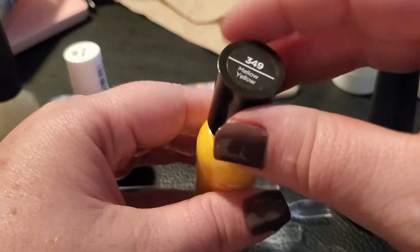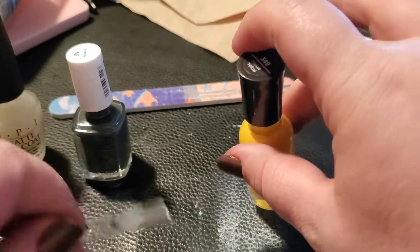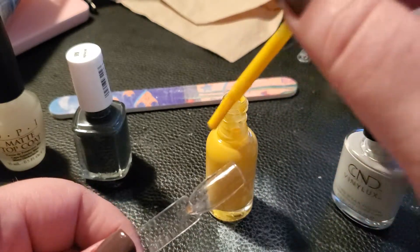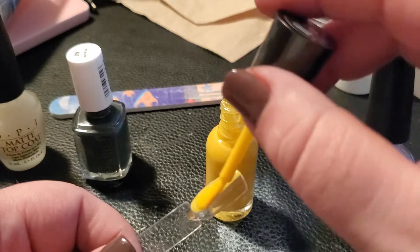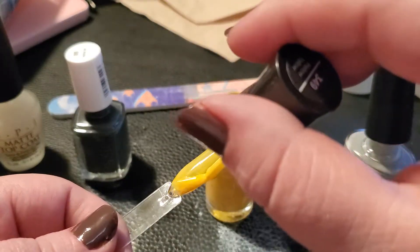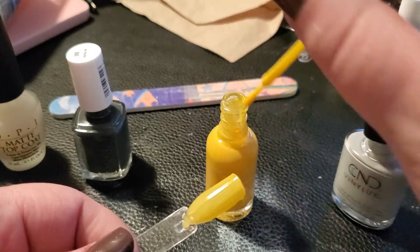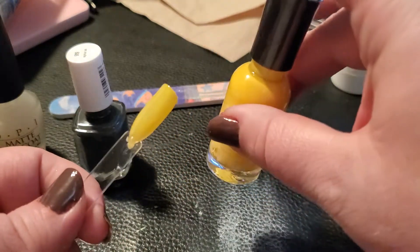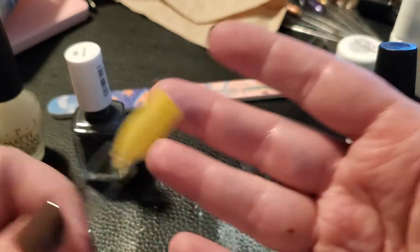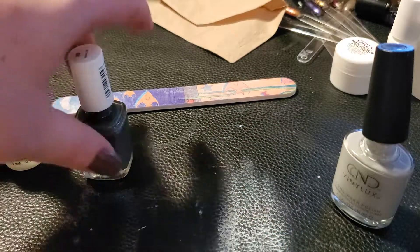This next one is also Sally Hansen Extreme Wear — 'Mellow Yellow.' I've been looking for a really good yellow to do sunflowers. My brother passed away about four and a half years ago and he loved sunflowers — it was actually the only flower he liked. We had sunflowers at his funeral and we take sunflowers to the cemetery. So I've been looking for a good yellow for a sunflower theme. I think this is a good sunflower yellow. Possibly three coats though — we'll see.